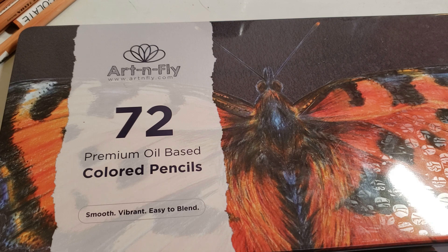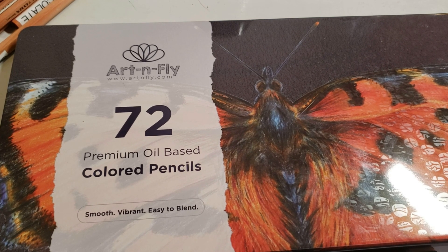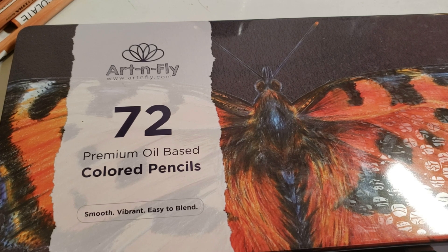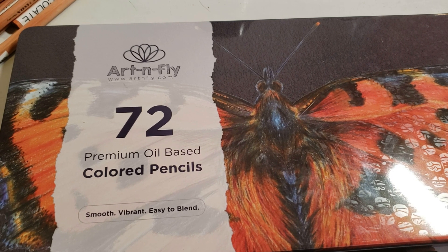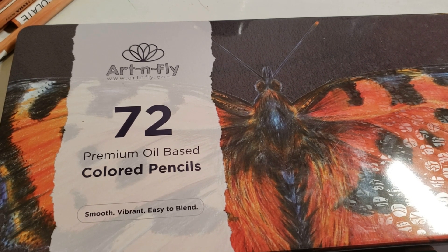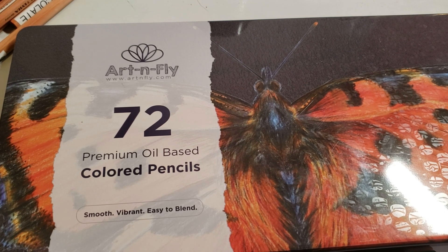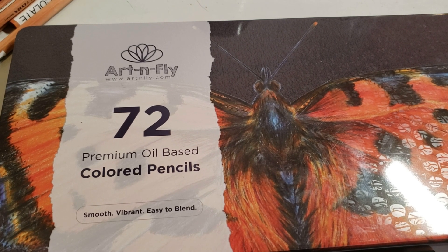I'm going to start with a review of Art & Fly because I had a lot of requests and people asking me questions about this set. I really didn't delve into it all that much. I bought it a while ago and it kind of got put to the side. But when I came back to it, let me tell you I am blown away by some of the colors. So let's dive right into it.